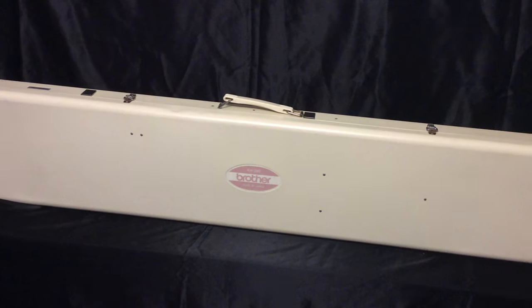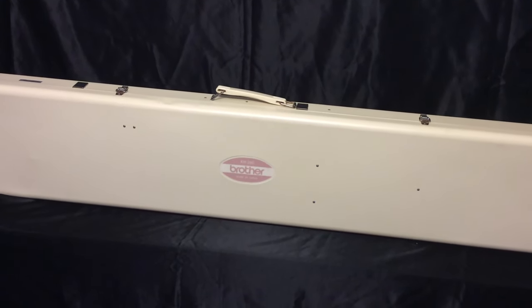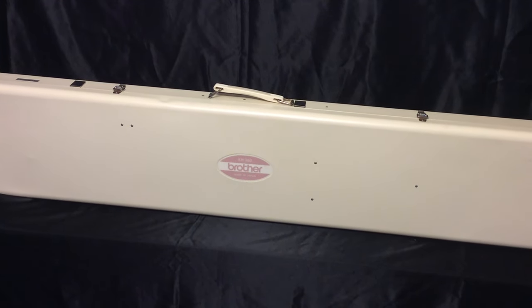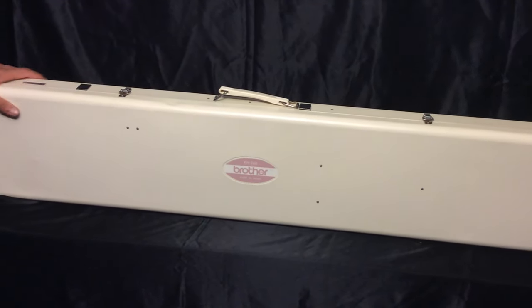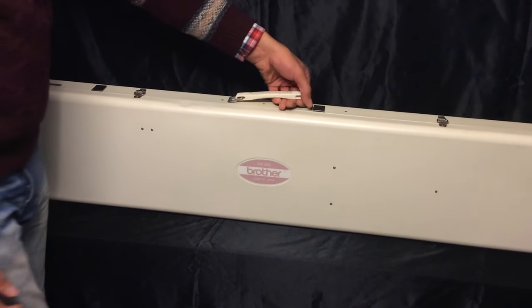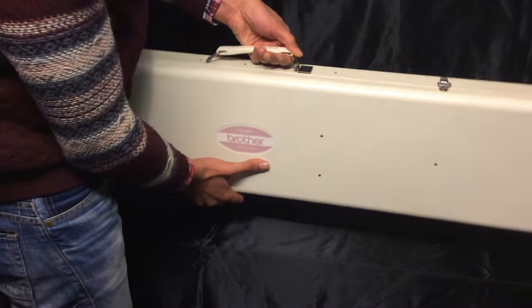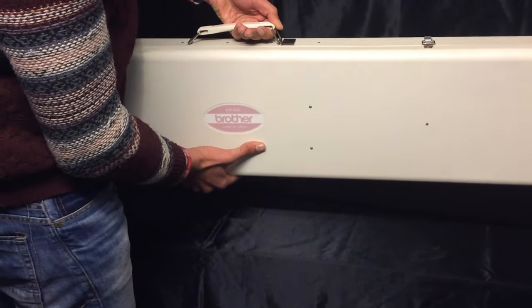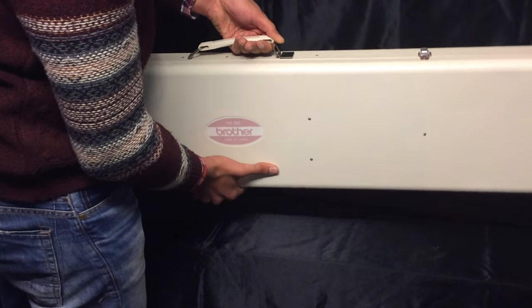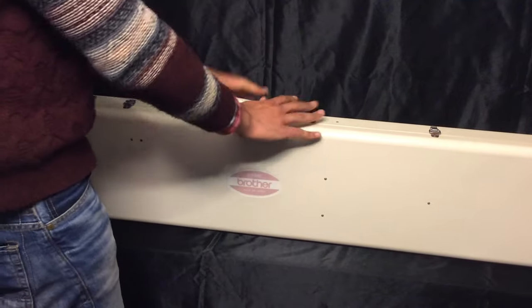First of all, find yourself a firm table at least 130 to 140 centimeters long. We have the table right here. I've got the machine — that's the 260. You're gonna lift from this handle, but please make sure to keep your hand underneath the machine because they are fragile. I have broken a couple of machines the hard way.